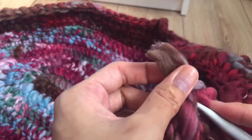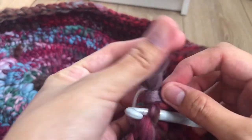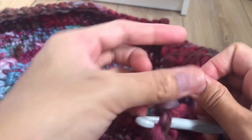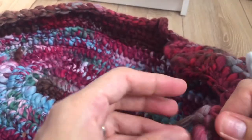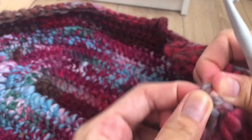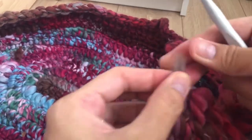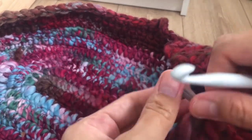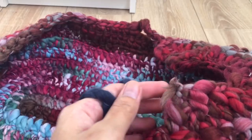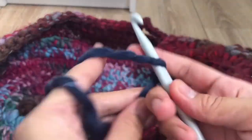Make a half knot to secure the stitch. Row 17: I have a new color. Make a knot.